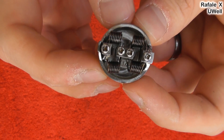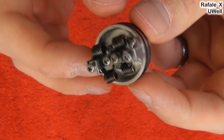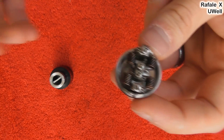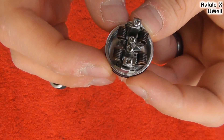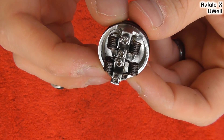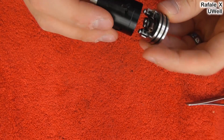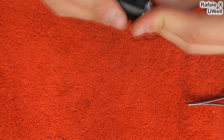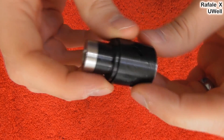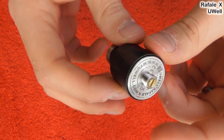It doesn't lend itself well to single coil — I think that's why they haven't done airflow for a single coil, because it's just not going to perform well at all. So that's what's going on in there — crazy quads. Putting the airflow back on, there is your RDA, your Rafale X. We'll go back up top and talk about it some more.